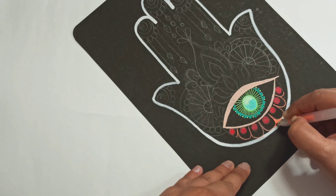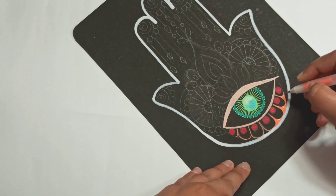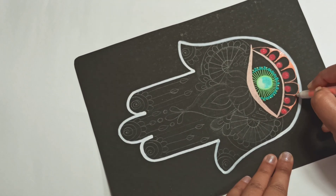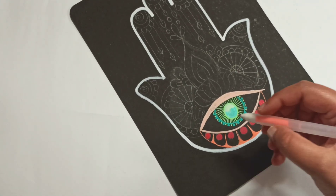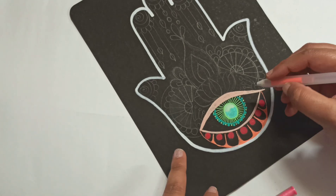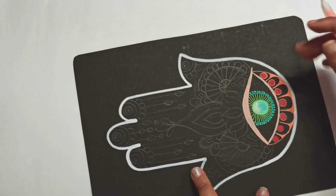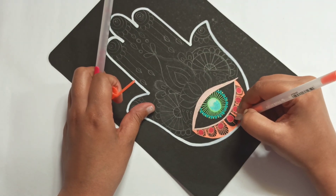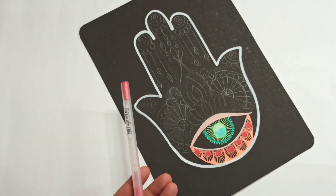I'm using orange and red here, almost like the rays of the sun. Now it looks more like the sun.